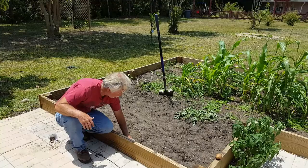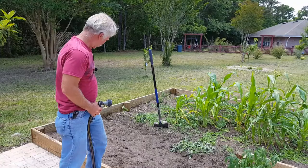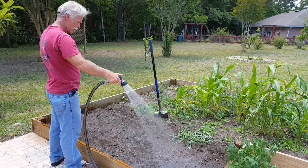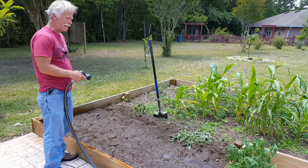Now everything's planted. I'm going to soak it in real good. With the sand we have here, you've got to try and get it moistened first, all around, and then give it a second to soak in. Otherwise what will happen is you'll start to bead up the dirt, and basically you'll only get water where it runs into the ground in certain spots instead of everywhere.